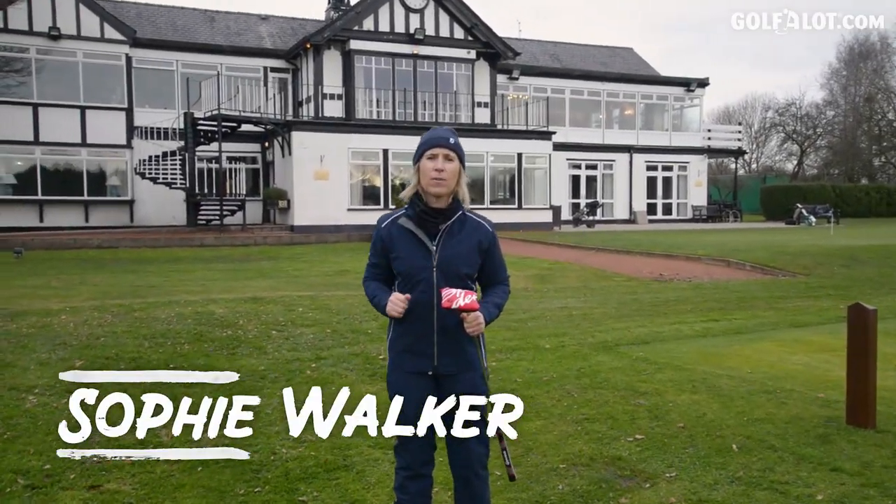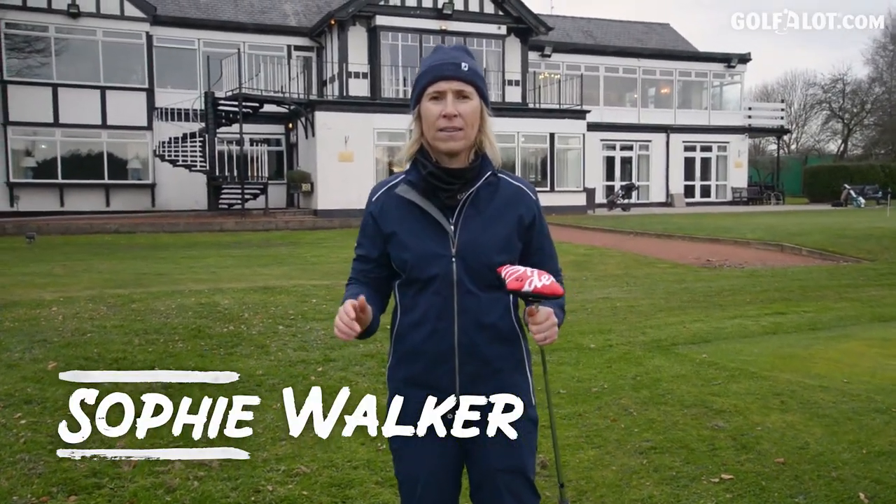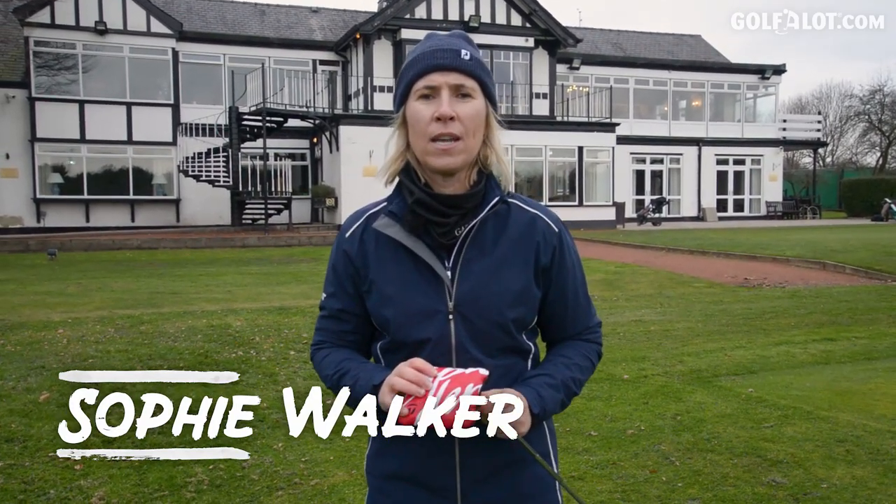TaylorMade putters — the Spider, the most iconic one they've ever made. They're back this year with the Spider GT, and just like the Stealth, they're red.